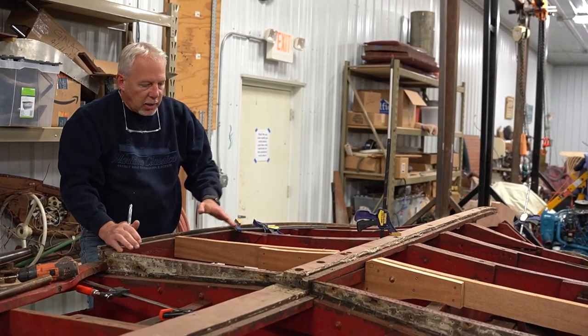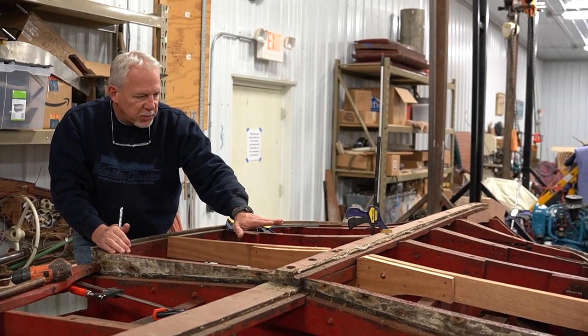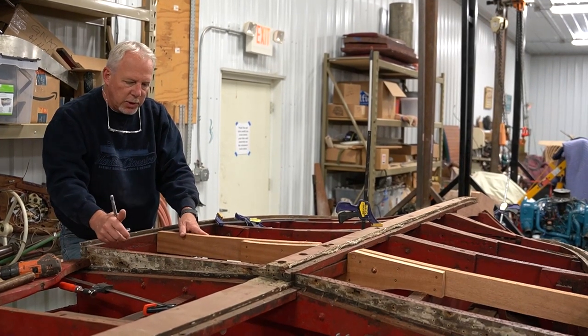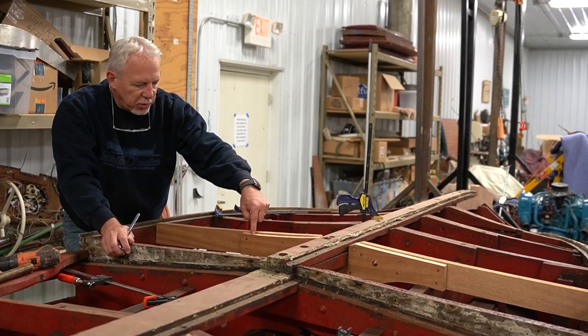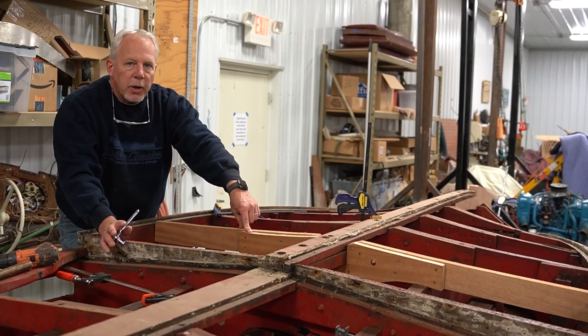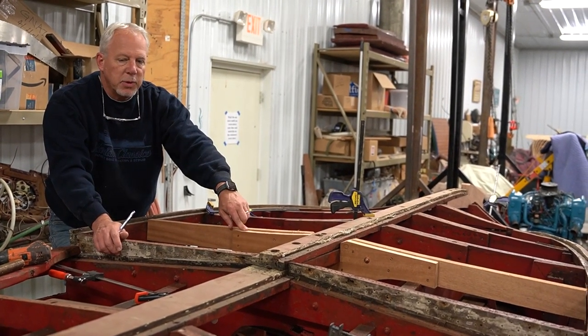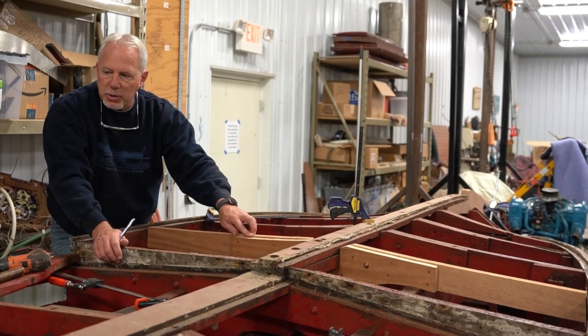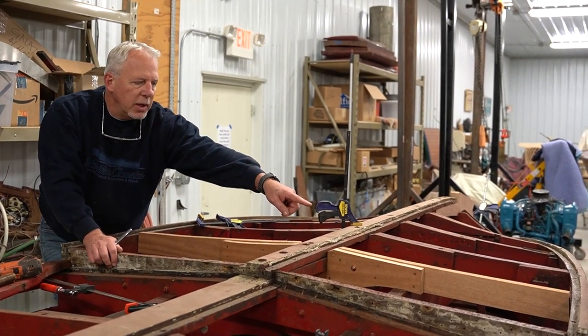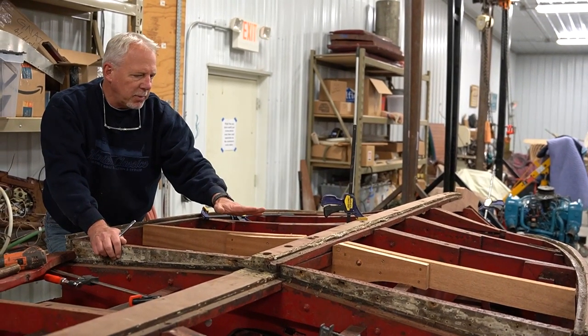Our frame is complete — it's screwed through and carriage bolted through. The next thing we would need to do is drill through here and into the stringer. We're not going to do that right now because that stringer is going to be replaced. We may replace this one too — we'll just have to see. So I don't want to drill through that one yet, so I'm just going to leave them like they are.